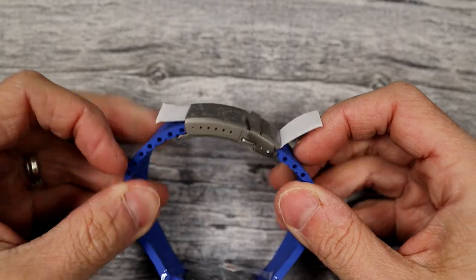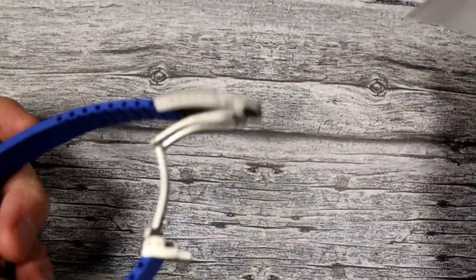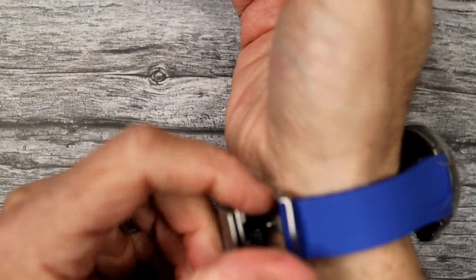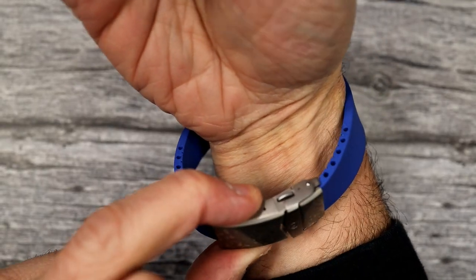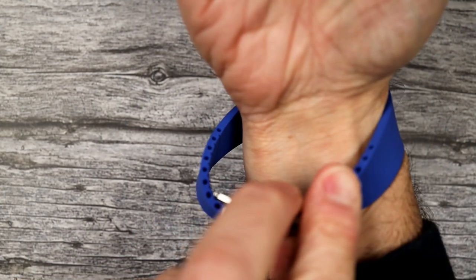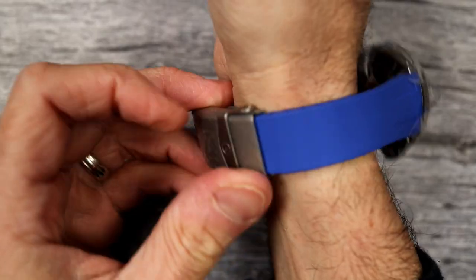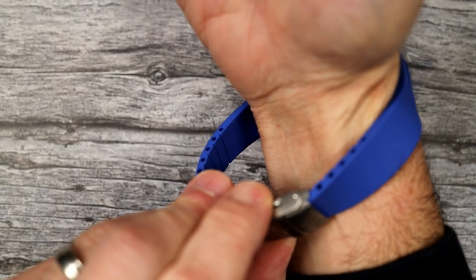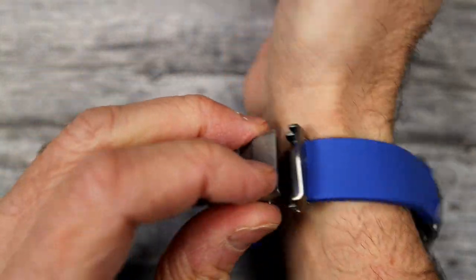With the plastic off the clasp, we'll do a test fit. Fasten it to your wrist and you'll likely see an obnoxious amount of leftover strap. Don't get too cut-happy — if you see you need to remove a lot, maybe start off with two segments from each side and take it from there. Just go slow.